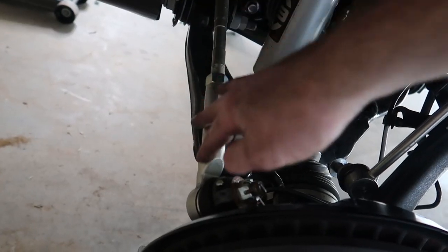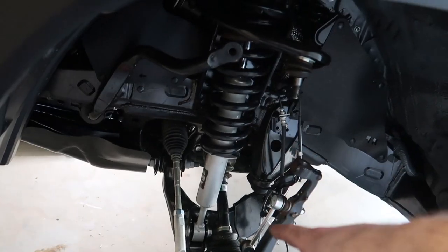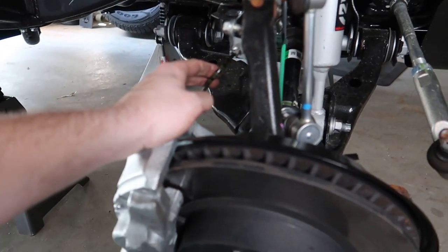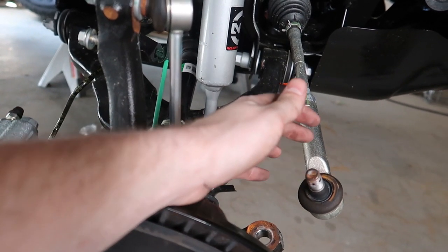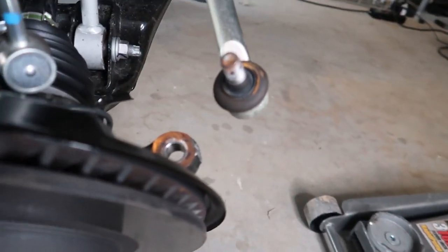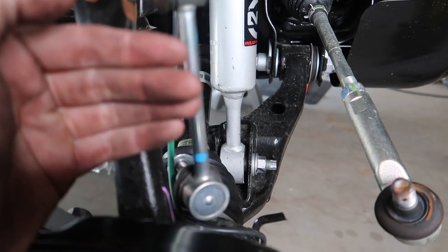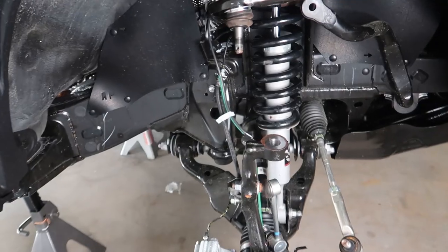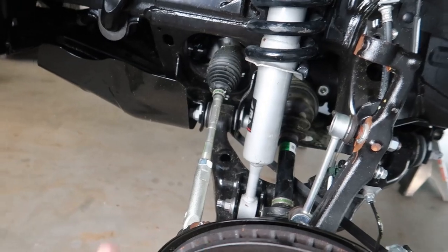On the other side, I tried to cheat a step and it cost me — I had to redo it, but it worked out. The tie rod: you're supposed to disconnect it per the instructions. I tried to get around it and it caused the assembly to twist forward too much, putting way too much strain on my brake lines. It's a 19-millimeter bolt with a cotter pin — take the cotter pin out, undo it with your impact wrench, then use a hammer to release the knuckle.